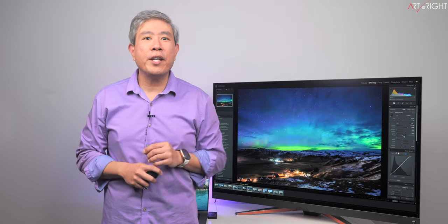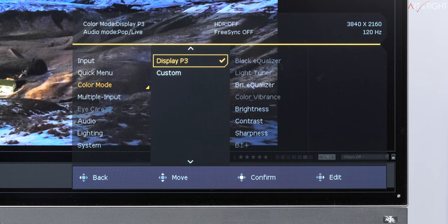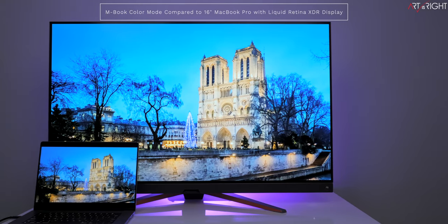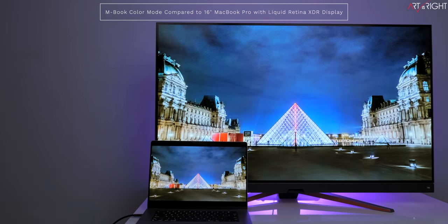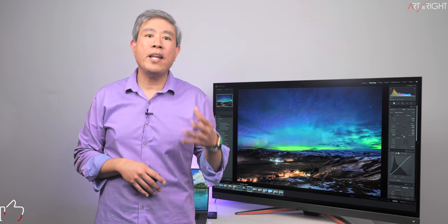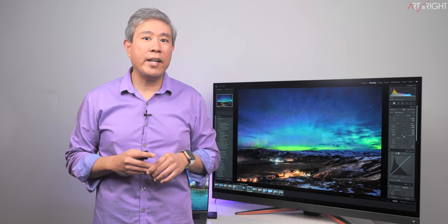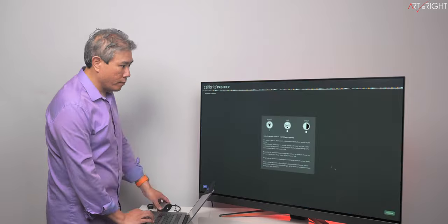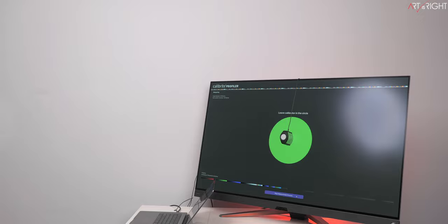Now let's shift gear and review this display from a creative pro perspective — photo and video. Out of the box, colors in various modes look good. The included color modes that creative pros may be familiar with are: sRGB, Display P3, mBook (a BenQ proprietary mode designed to match Apple's tweaked P3 color output — which does a great job matching various Apple displays), and Custom mode, which enables advanced control over white point, gamma, and any color aspect. To use the panel's largest native color gamut, Custom mode is typically the one to choose, though I always recommend custom calibrating your display.